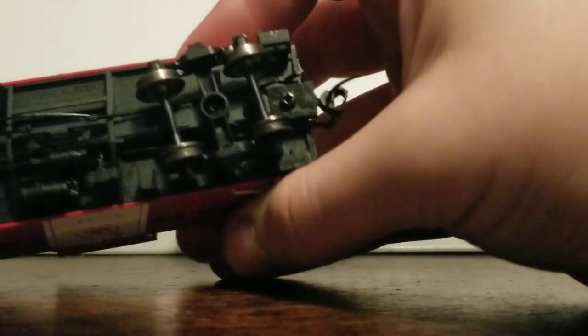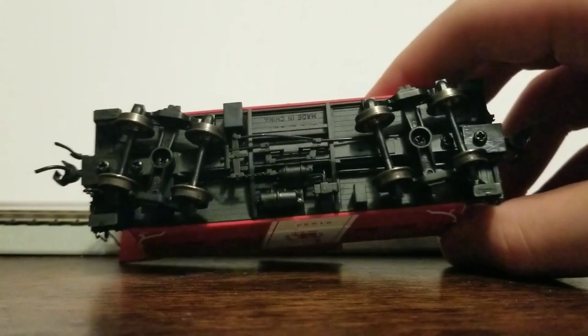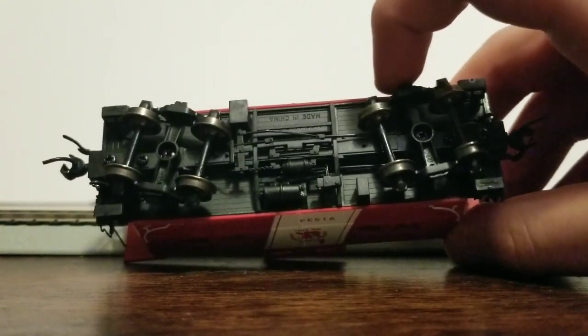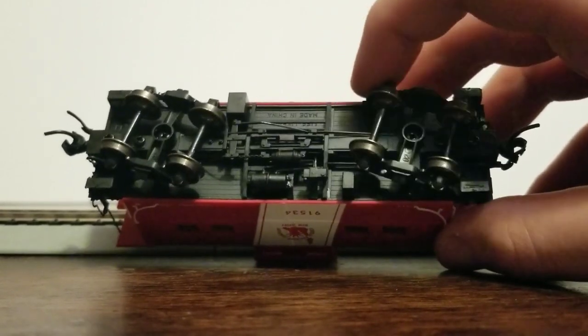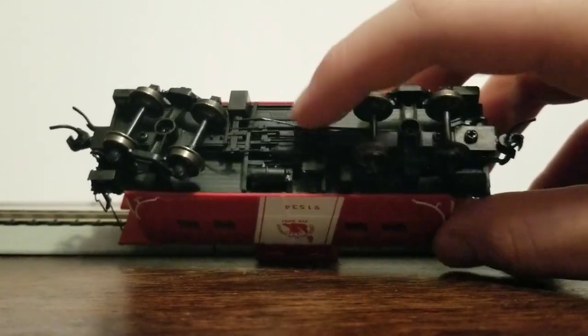Underbody detail is the last major detail section. The trucks don't have very much, but there's a big piping block which covers all the brake and probably the heating for the people inside. And then it says 'Lifelike, made in China.' Even when this was made, everything was made in China.